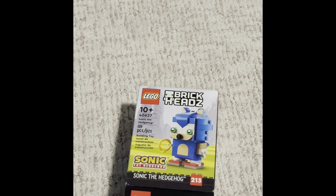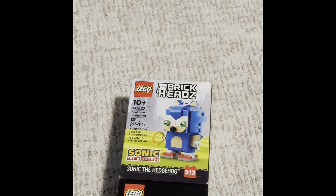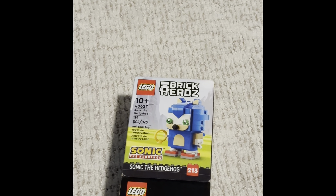Hello, it's the O2Gamer, a game master builder, and welcome back to another LEGO video. Today we will be reviewing LEGO.